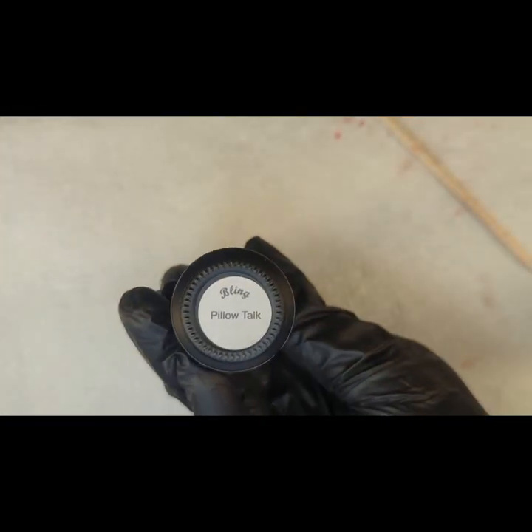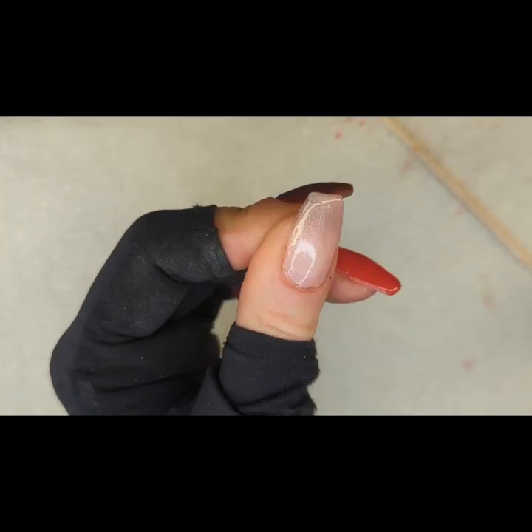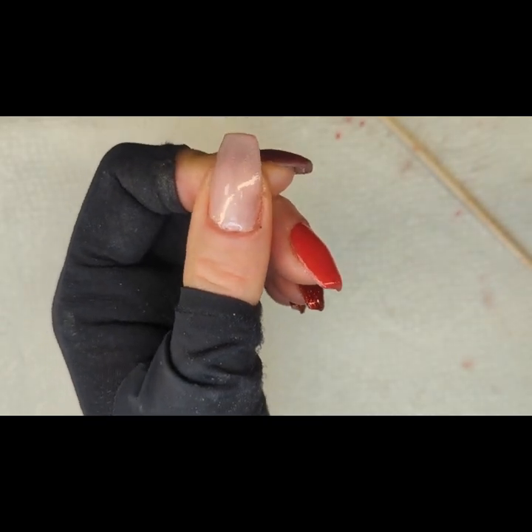So I went ahead and I'm curing this thumb for 30 seconds. Remember underneath this I have a layer of rubber base clear, two layers of clear builder gel that I used with a paper form to create an extension. Then I filed, buffed, shaped, and then went back in with one coat of the rubber base coat in Pillow Talk just to form my sticky layer so I could do a glossy top coat. And then I used peel base, and now I have my layer of base coat so I can go in with my gel.